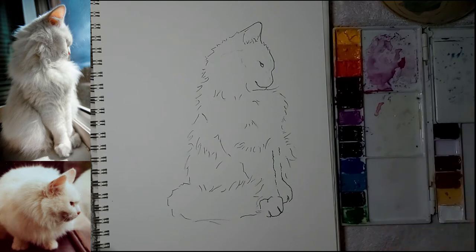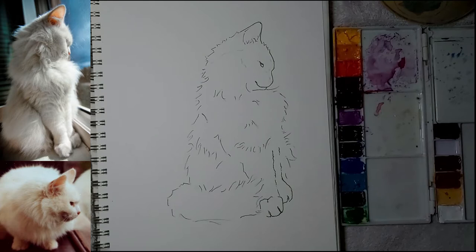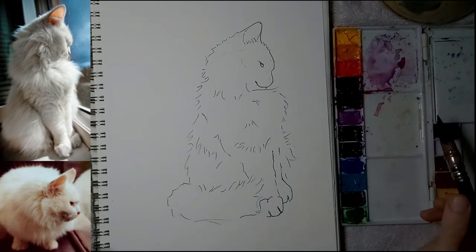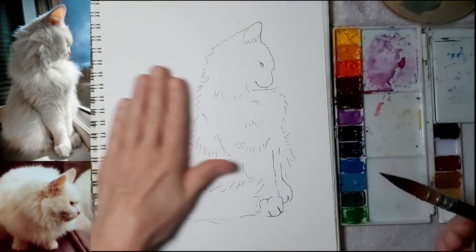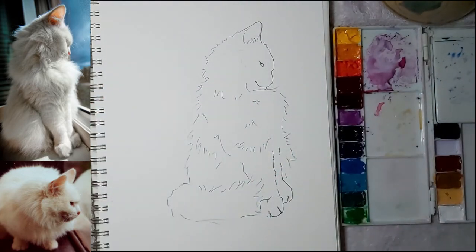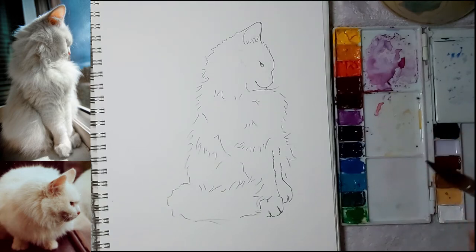I want to start adding some watercolor to this sketch. Tiny the kitty cat is going to be largely defined by negative space because she's a white cat — the space that is not the cat is what's going to define her more than anything. For that reason I want to start getting that in first, and then I'll add some shadows and things in Tiny herself.